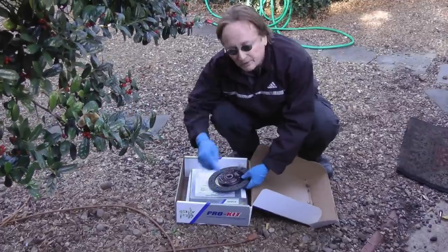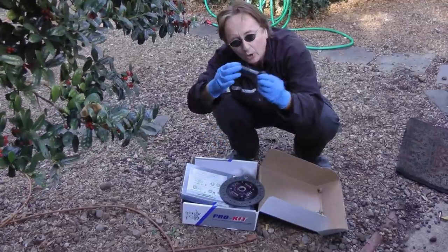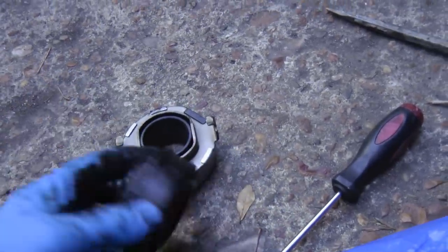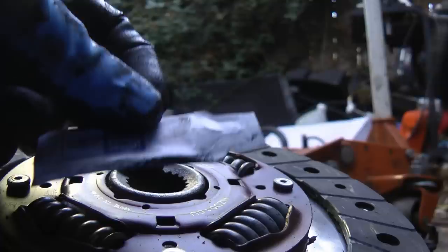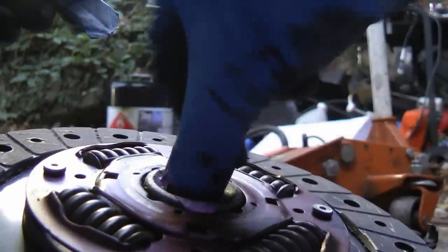Whenever I replace a clutch, I buy a whole kit with all the parts, including a cute little alignment tool to align it back in right. Buy a whole kit — don't buy one or two pieces. The kit comes with everything, including the little pilot bearing that goes inside that you hammer in, and the new throw-out bearing instead of the old junky worn-out one. It slips on the end of the yoke of the transmission, and the kit even comes with a little pack of grease that you put inside the splines so it slides on better.